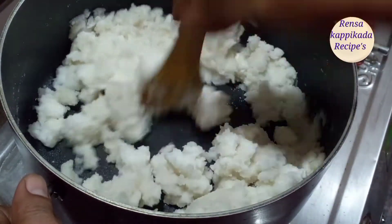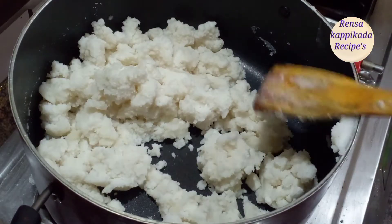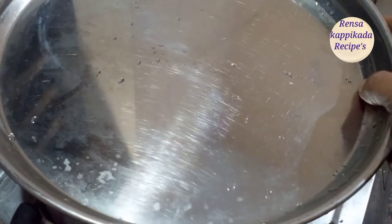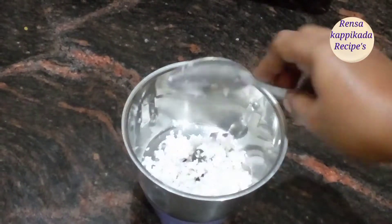We will add 3 mints to the top. Now we have to add 3 ophi to the top. We add 5 mints to the top. Add 3 tbsp to the top.